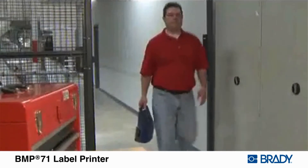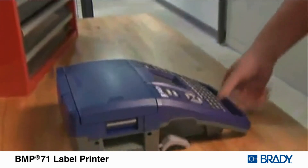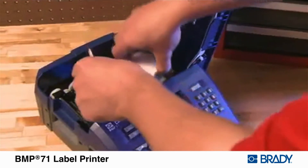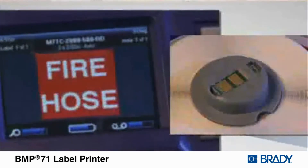The rugged Brady BMP71 is designed to withstand harsh industrial environments with a wide range of features that include easy-to-load label and ribbon supplies with smart cell technology.